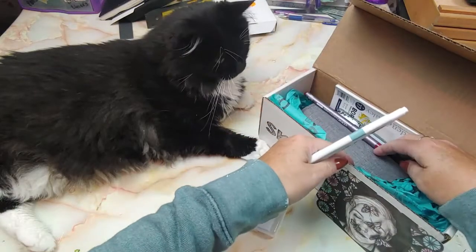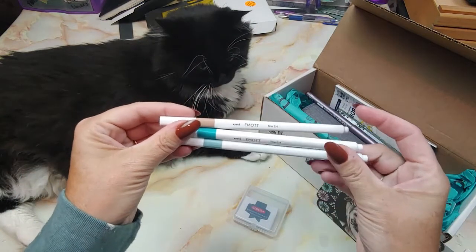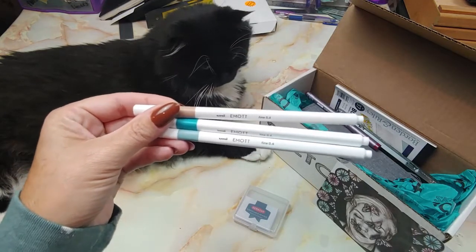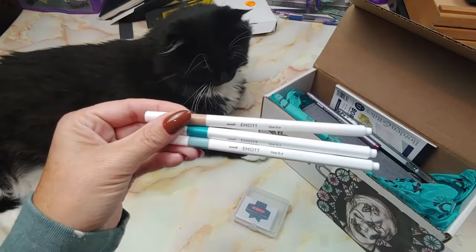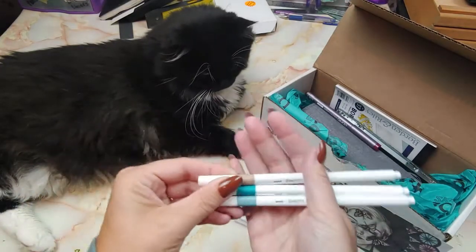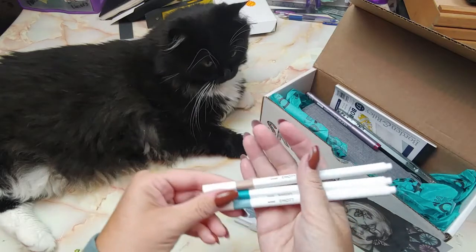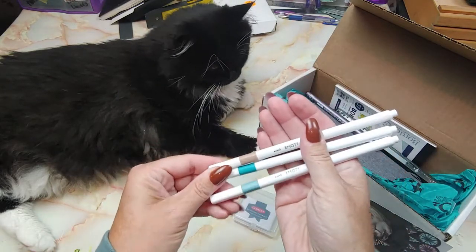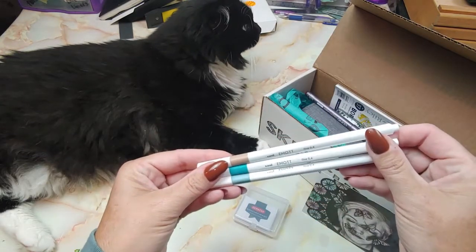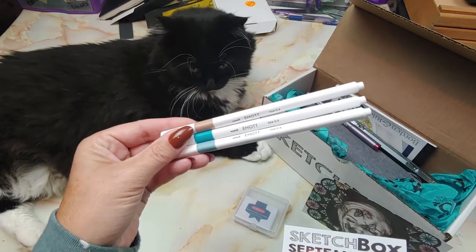Let me see how many of these we get — I like to get out all the like items. These look familiar. Didn't we get these not too long ago? So these are the Uni Emote pens. We got a few of them not too long ago. I really like them but they are up in my office because I use them to write people letters and notes on their orders. We had a nice variety of colors. They are $2.29 each and we got three colors.